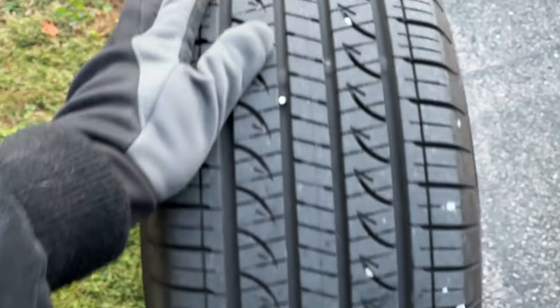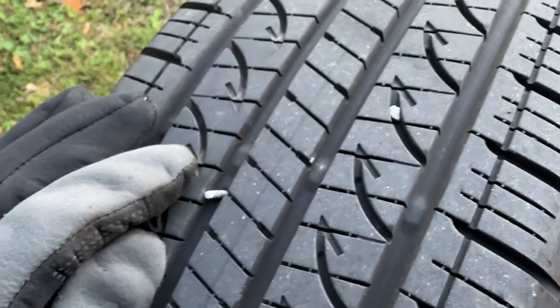With such a rapid loss of pressure and this being a new tire, new car, I'm willing to bet it's probably just a nail or a screw in the tire. Yep, there it is.